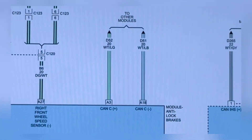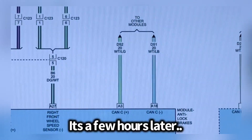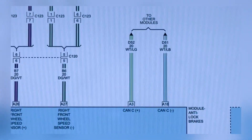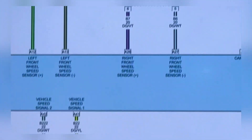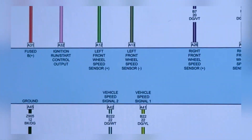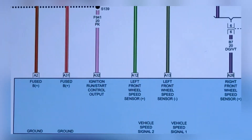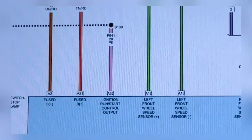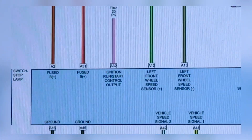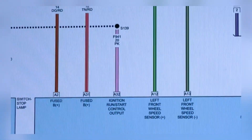Looking at the service information, we've got the ABS module here — there's our CAN high and CAN low, the white light green and white light blue we saw. Then we got some wheel speed sensors, vehicle speed sensors, our fused B-plus — two of them — a run/start ignition output, and then our grounds. Those are what we need to check.